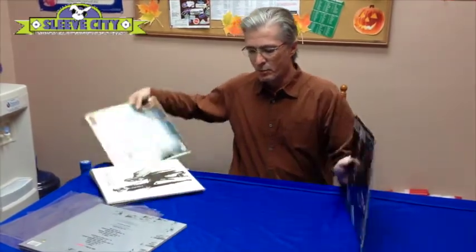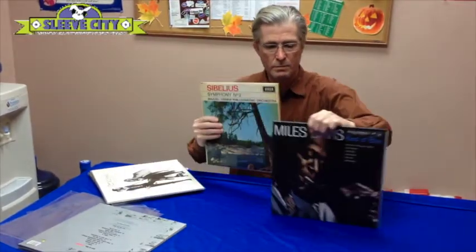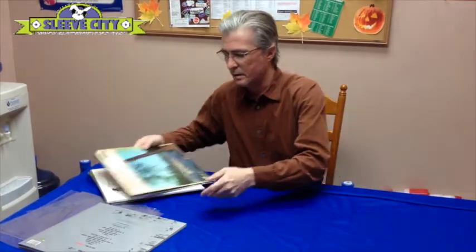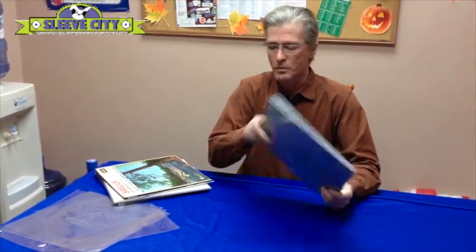This is a newer reissue, but it's not really oversized — it's bigger than this one, but it's not as big as some of these. "Let It Be Naked" is just an odd size. I've never found a sleeve that it fits nicely in, and I've also heard this problem from some of our customers.